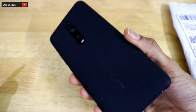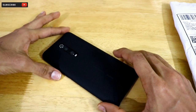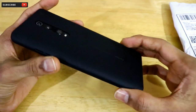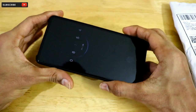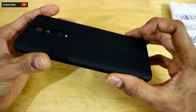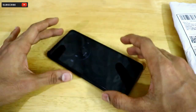This is my new Redmi K20 Pro in the Glacier Blue color. This is the default case that comes inside the box of the Redmi K20 Pro. The quality of this default back case is actually quite good — it's a really solid hard plastic case. However, the case is a bit slippery; when I place the phone on a surface it tends to slide around.